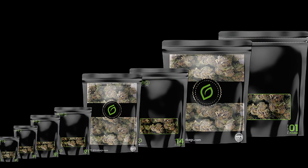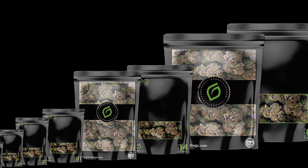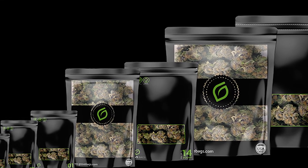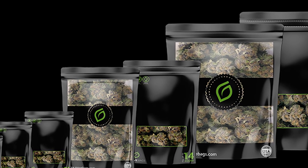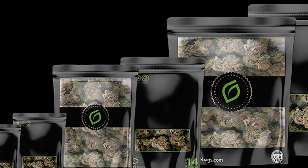For zipper bags, it can also be used indefinitely. However, the zipper is usually the weaker point that fails before the bag. Even when the zipper fails, you can still heat seal the bag and use scissors to cut it open. The Turplock material is still good and able to provide its benefits to its stored flower.